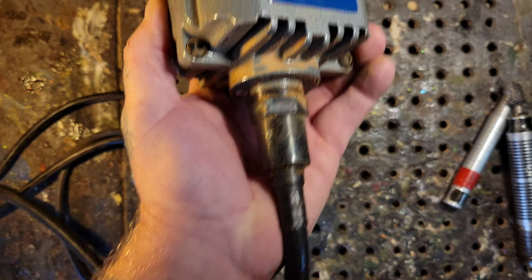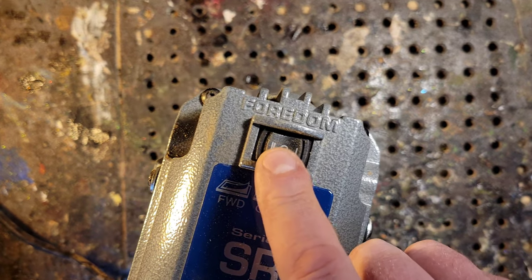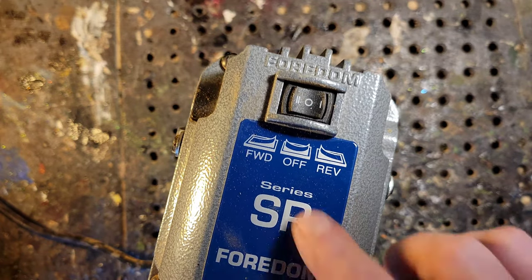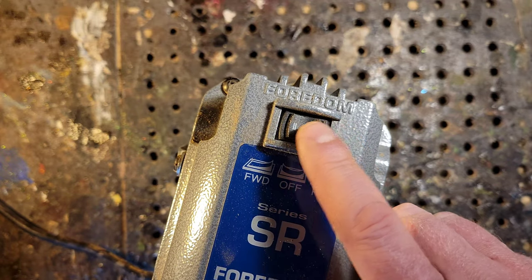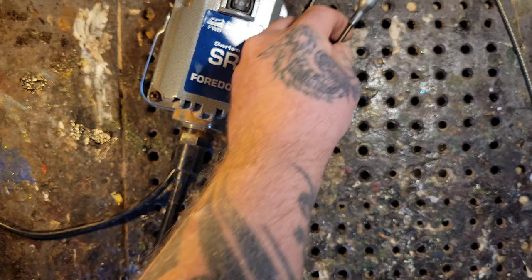One more thing before I get ahead of myself: this Fordham has a forward and reverse switch. The older SR series models do not have forward and reverse — that's a feature on the newer ones.